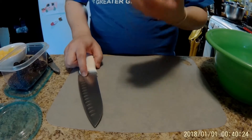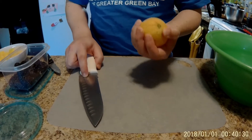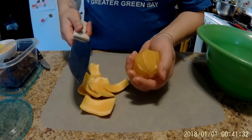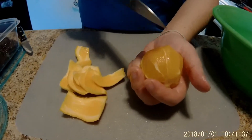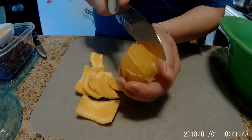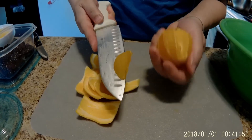Next we're going to do the orange. I'm going to cut the top and show you how to cut the oranges as efficiently and as fast as possible without having to take them individually apart. This is how it looks when it's peeled. You see these white lines — they are the individual orange segments. What you're going to do is cut in between those white lines to get the orange pieces out. By doing that, you get the whole piece out, and this makes it faster to cut without having to separate them apart.